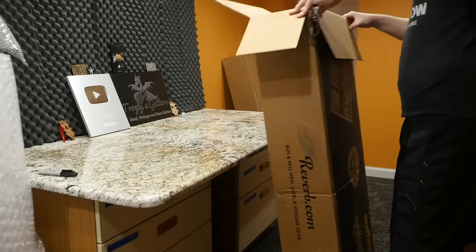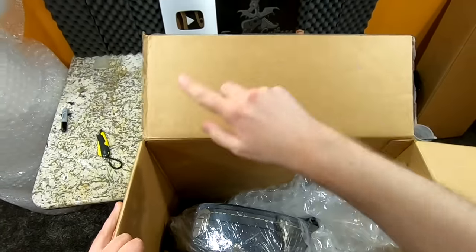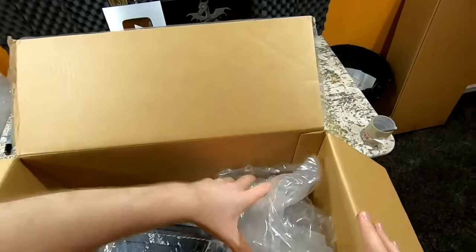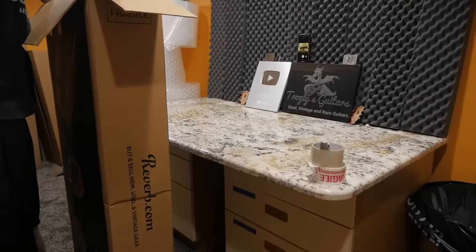That's just what I've seen as far as shipping guitars. Normally in cold weather I'll hold guitars back and ship on Mondays and Tuesdays so they don't spend the weekend with UPS. However, now that things are starting to warm back up, that's not as big of a deal.